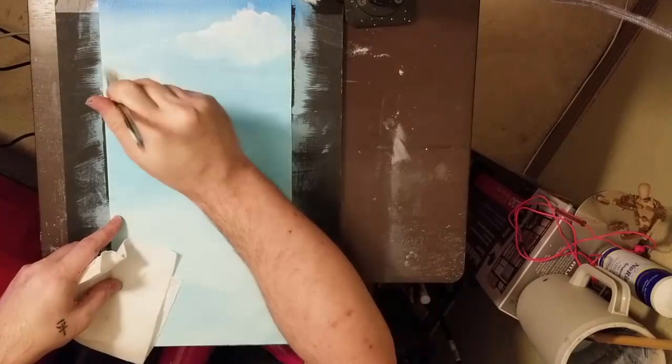Frederick's makes a really good canvas. I like their medium tooth, and their smooth tooth is really good too for portraits and stuff like that.